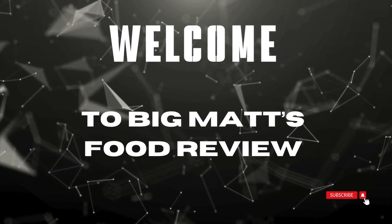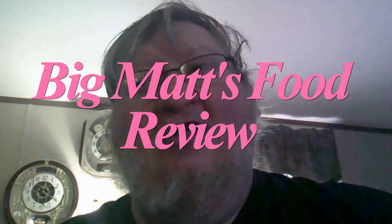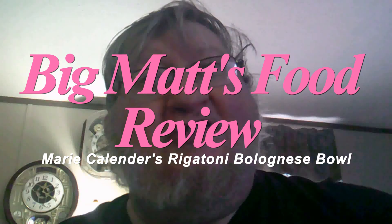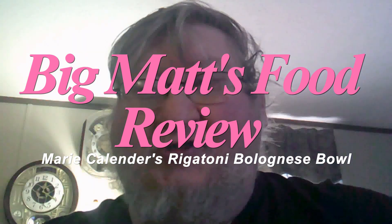Big Matt's Food Review. Good morning, evening, afternoon everybody — whatever time it is in your area — time for another Big Matt's Food Review. Let's go ahead and get right to it.